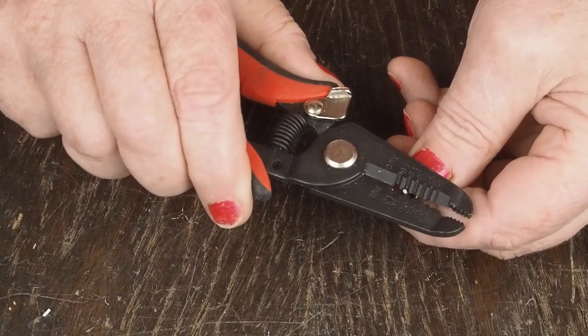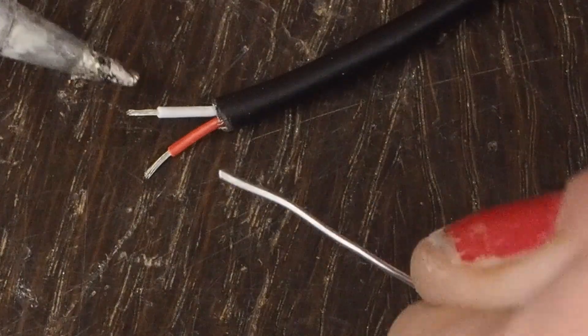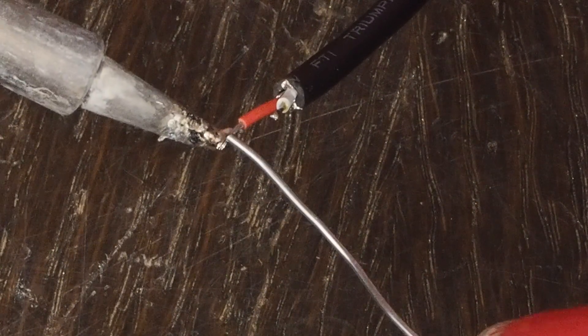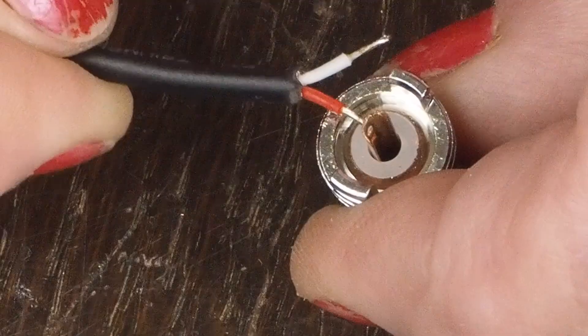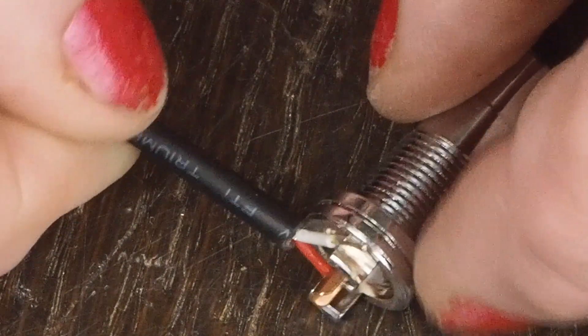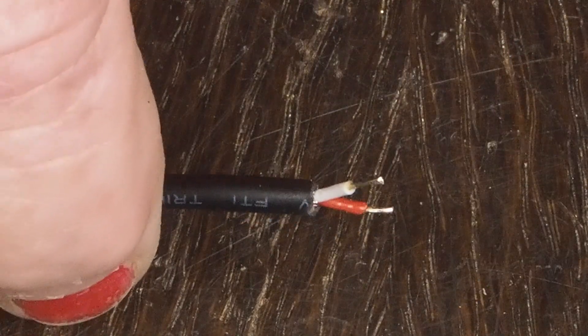Next we need to strip these off and then tin both of them — we're doing this mainly so we don't have to worry about little stray strands going where we don't want them. I noticed when I heated this up the insulation shrunk back a little bit, so we're going to trim off just a little bit. Sometimes you'll want to solder the wires so they come out at 90 degrees to the jack, and in this case we want that orientation, so we're going to bend the ends of these over at 90 degrees.